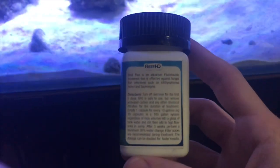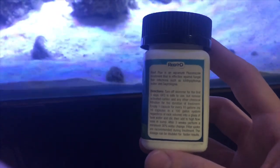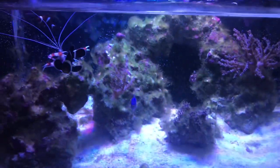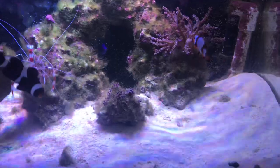It says to turn off your skimmer and remove any activated carbon filters from your tank before the treatment. Then simply mix one capsule for every 10 gallons of water and leave it in your tank for 14 days to work its magic. Filter socks are recommended during the treatment. Then after 14 days, do a 20% water change, turn your skimmer back on, and replace all filter media.